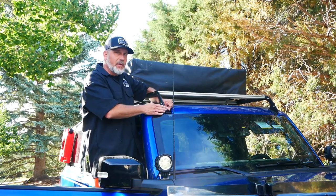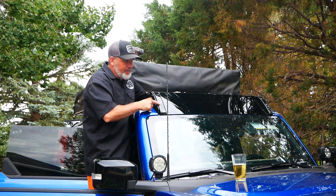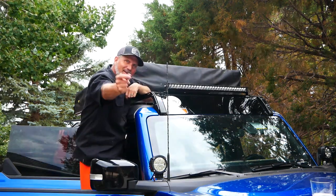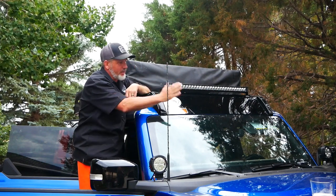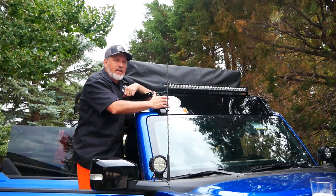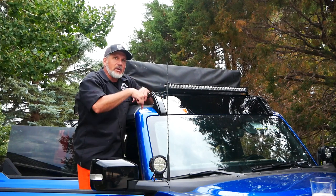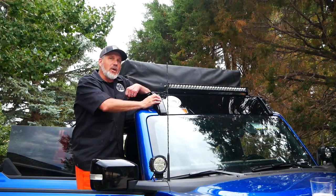We didn't put the wind deflector on yet, so let's go ahead and do that now — and there it is. The side caps fill in the gap and make it look really nice. We also put a light bar on it, added the Alpine Garage sticker and a Badass Tents sticker. That is the Badass Tents Bronco rack with wind deflector and accessory bracket. We're ready for a trip out to the backcountry of Colorado coming up soon. Check out Badass Tents in the description below — so far it looks good and feels solid, and we'll give real feedback after we use it. That's a wrap from Alpine Garage.